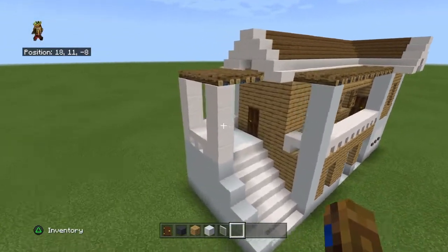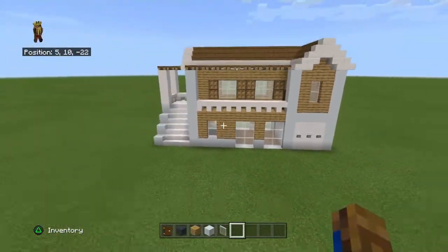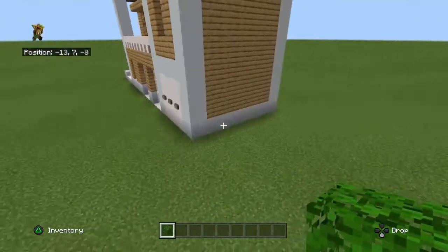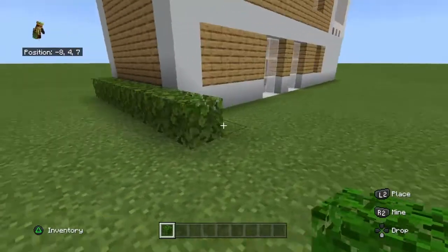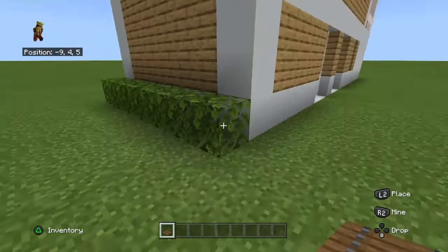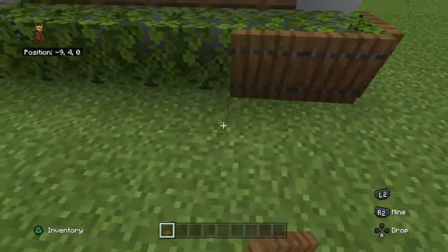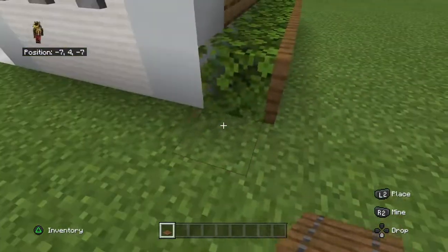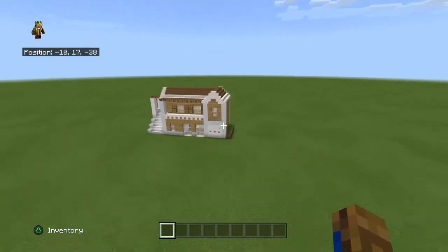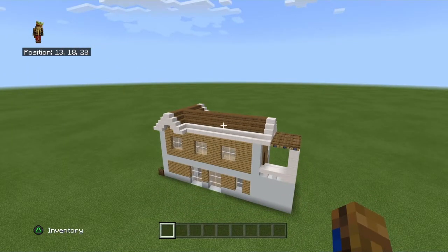And there you go guys - this is the suburban house. I hope you enjoyed this tutorial. Make sure to like and subscribe if you're new, don't miss an upload, and we'll see you next time. You can also add oak leaves coming around the back with some spruce trapdoors on them. This is the finished product - make sure to like and subscribe and see you in the next tutorial.